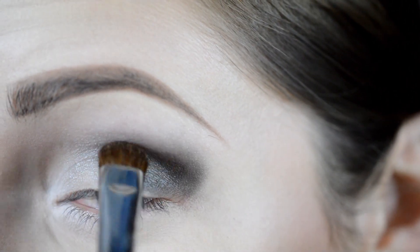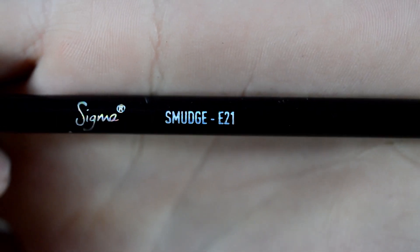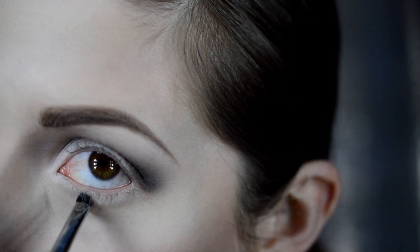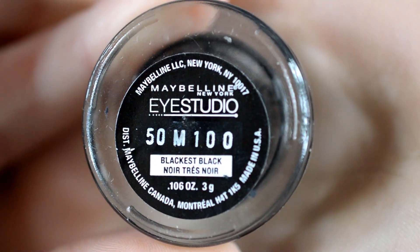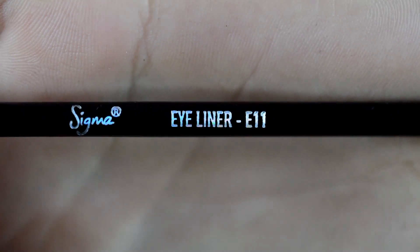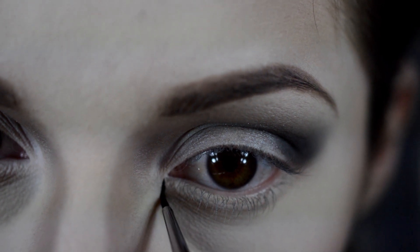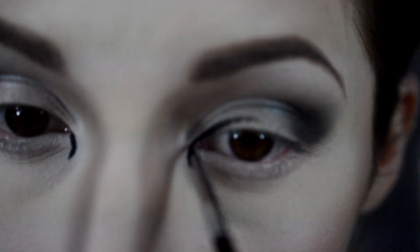Pretty much this is like a super simple smokey eye. Now with my Sigma E21 brush, I'm just going to create a little line underneath my lashes to give that doe-eyed effect. Now with Maybelline Eye Studio Blackest Black Gel Liner and my Sigma E11 brush, I'm just going to create an inner curved tear duct for the deer eye.